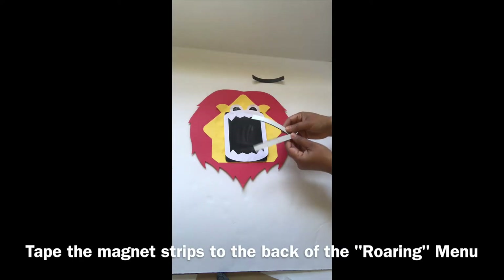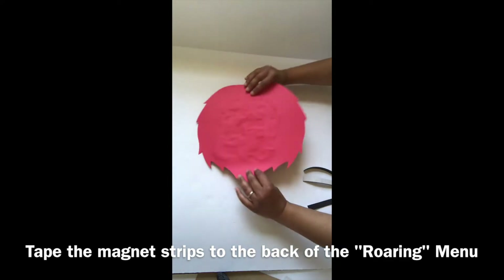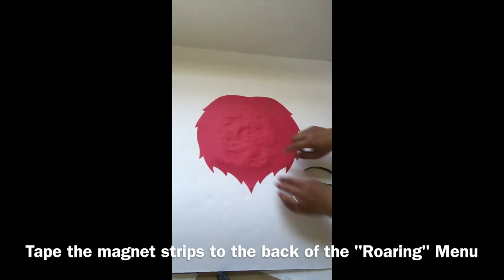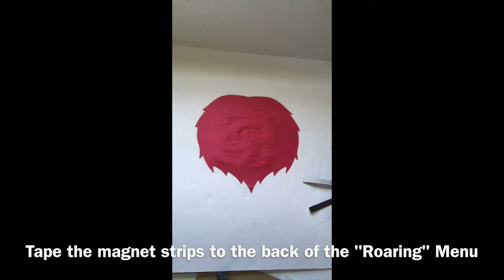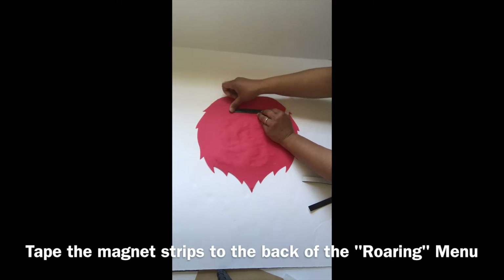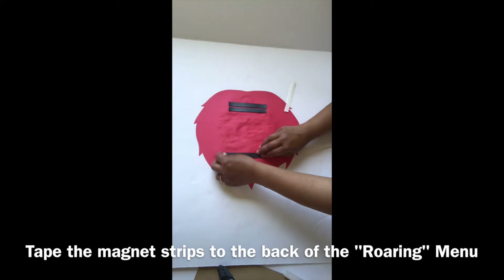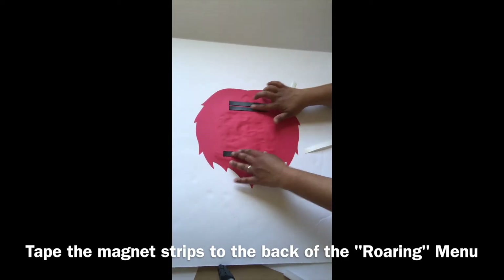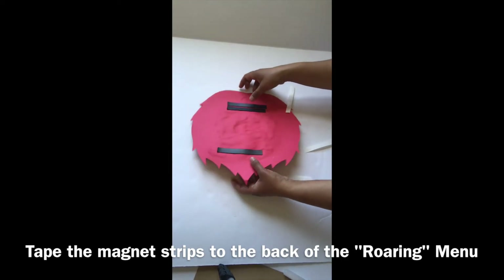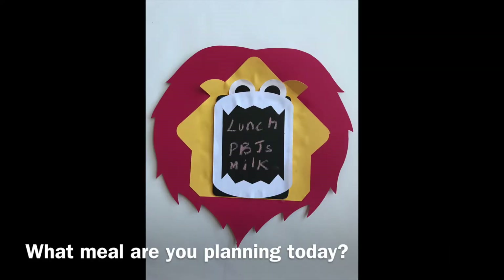Tape the magnet strips to the back of your drawing menu. Stick your menu up on your refrigerator — what meal are you planning today?